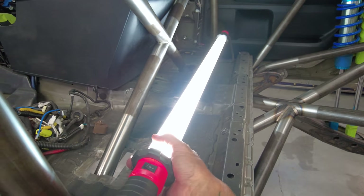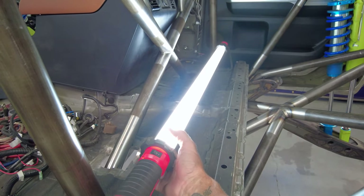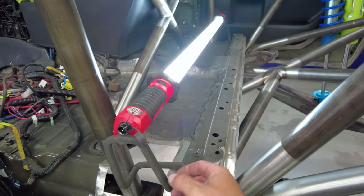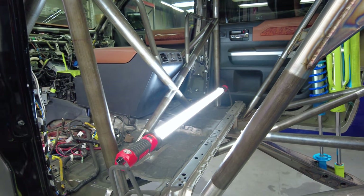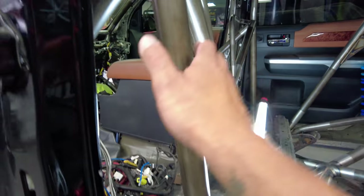I always use these. The one thing that gets overlooked with a lot of people when they're building trucks is lighting on the interior of the vehicle. You can hang these things — they have hooks. Have good lighting and I'll cover that in a separate section.